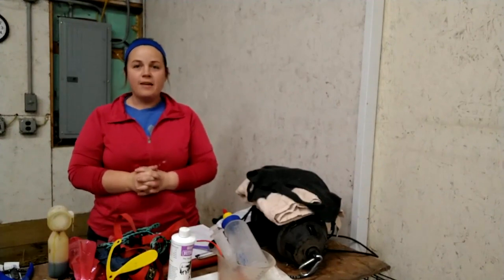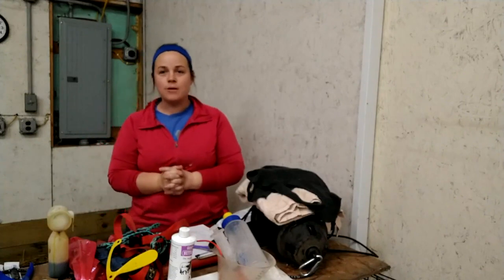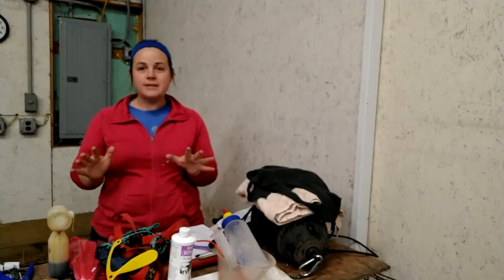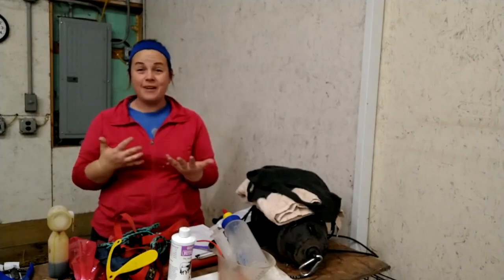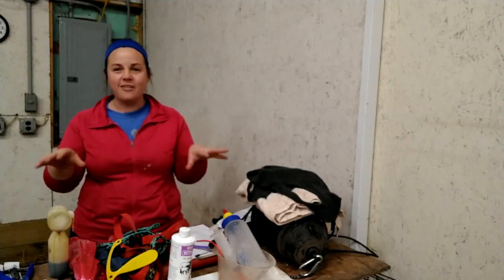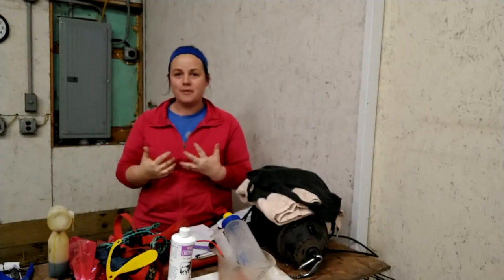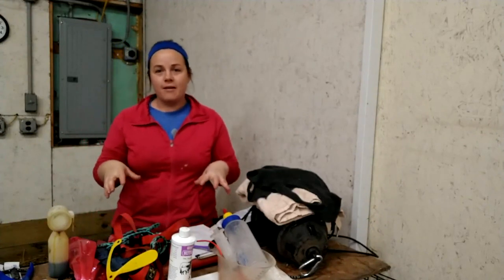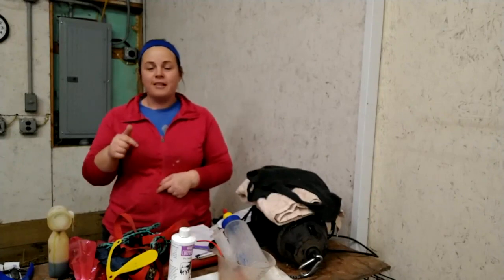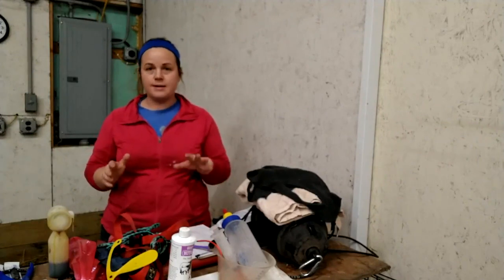Lambing is in full swing here, and there have been several conversations in the last couple days about a lambing kit and what sort of supplies I'd want to make sure I have on hand. Full disclaimer — we're still pretty new at this, less than five years into raising sheep, so I'm still learning as we go. I thought I'd just go through what I think are the essentials, and if there's something else you think I should have, leave it in the comments below.